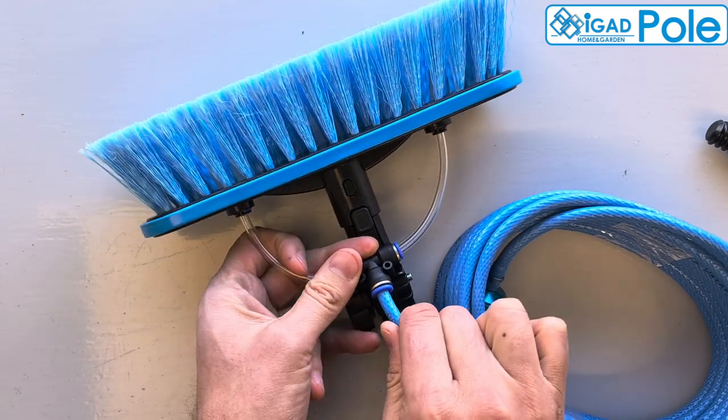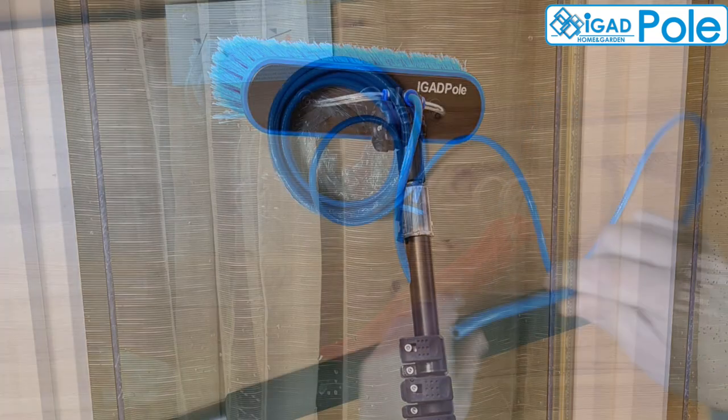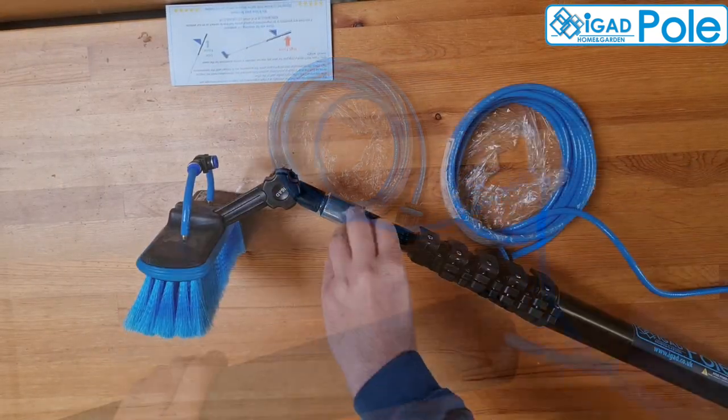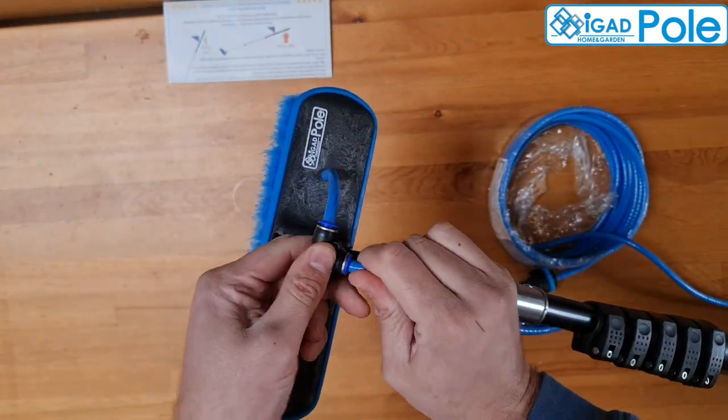Push the hose end into the T-connector. The brush hose can be installed through the pole for 5-meter and 7-meter poles. For this you have to insert the hose through the pole and then connect the hose to the brush.